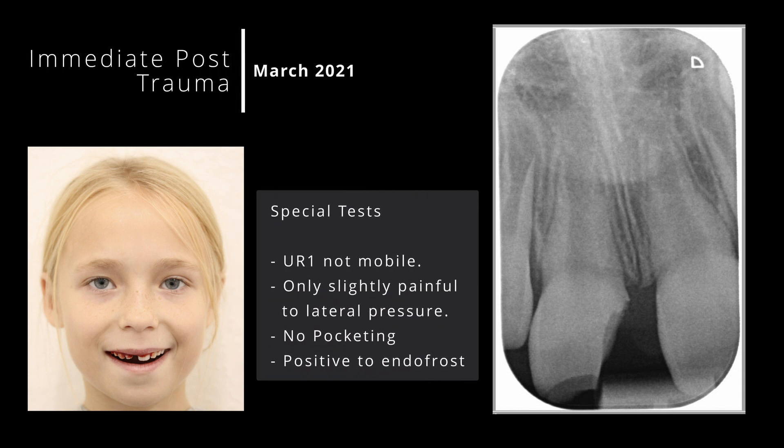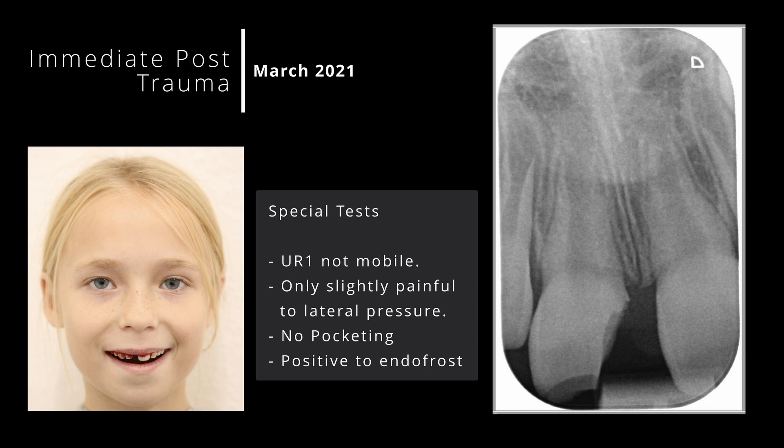Special tests indicated that the upper right one was not mobile and had only slight pain to lateral pressure. There was no pocketing, indicating no obvious subgingival fractures, and significantly, the pulp was responding positively to Endo Frost.